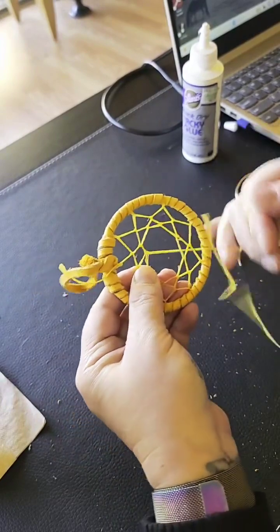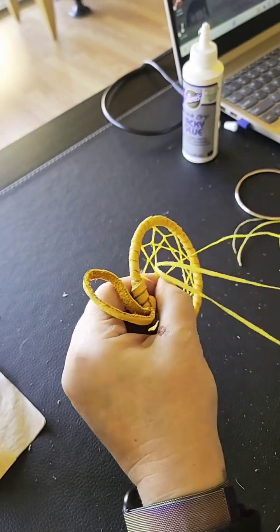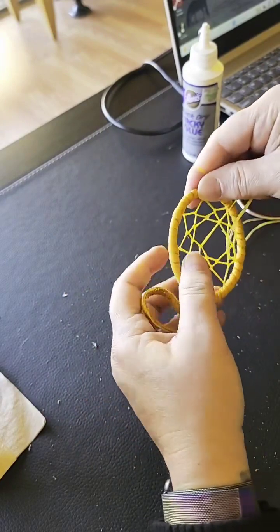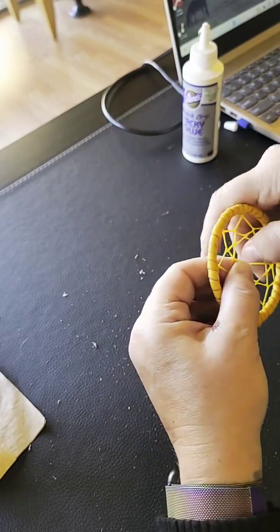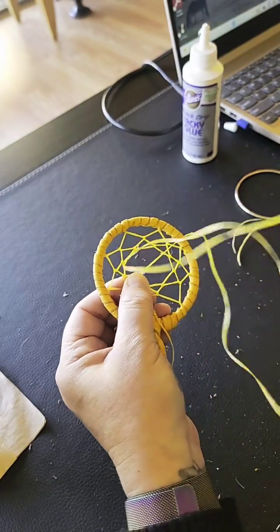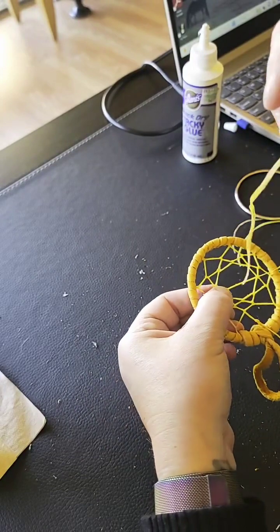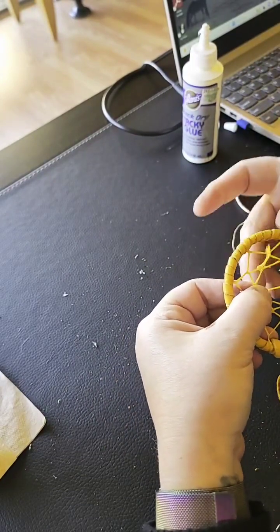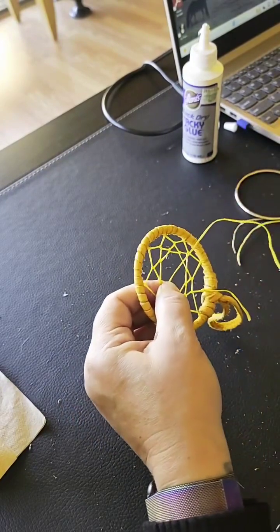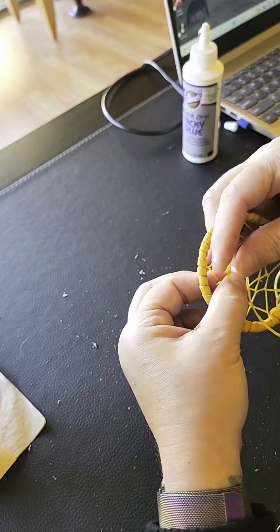If I'm doing a dreamcatcher for someone I know is having nightmares, I'm going to be envisioning them not having any more nightmares once they receive it. Here's an interesting story — I gave the owl dreamcatcher to someone who'd just had a birthday. I gave it to them on Tuesday, she went home that night and hung up her dreamcatcher. She'd never had a dreamcatcher before, but she had a very elaborate dream that night about her soulmate, her future partner — a really nice confirmation dream that they're not far away, coming into her life soon, that it will be an easy match and easy union. She told me about it the next morning — it was wonderful.